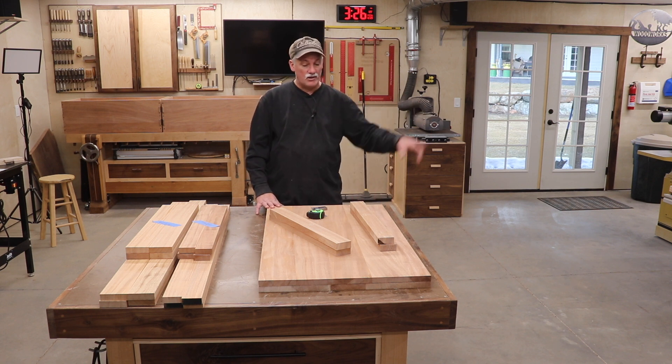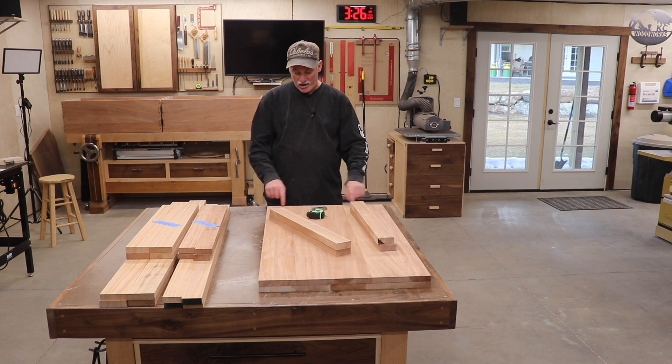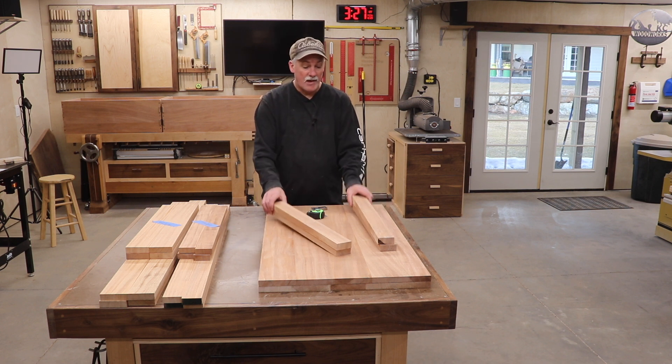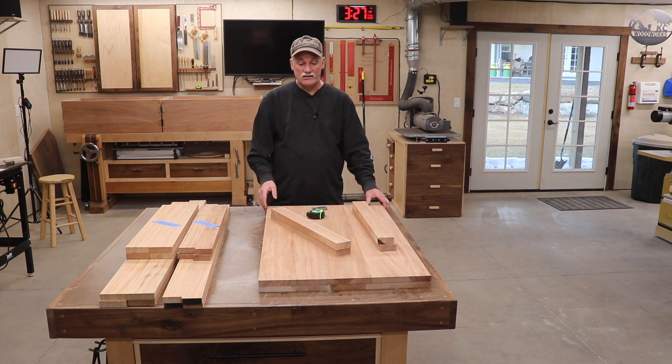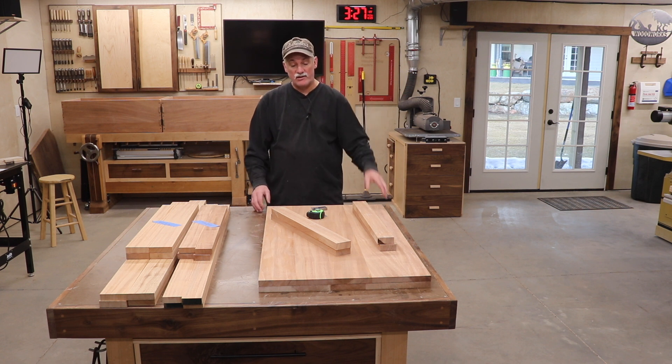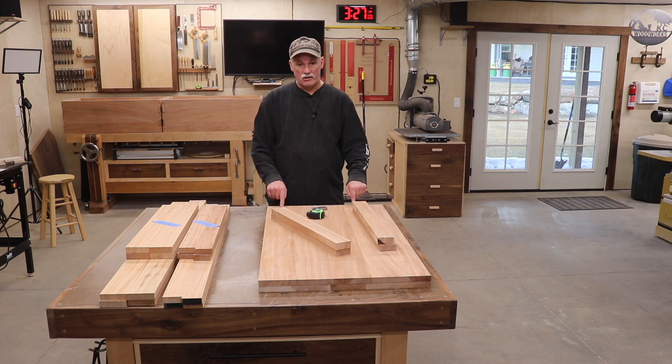For now we're going to start on these lids. I'm going to go put the dado stack in and we're going to go ahead and create the tongue on each one of these panels. Then we'll come back and create the groove in the breadboard ends. My goal here is to keep these flat, so I'd like to get these breadboard ends on just as quickly as possible.